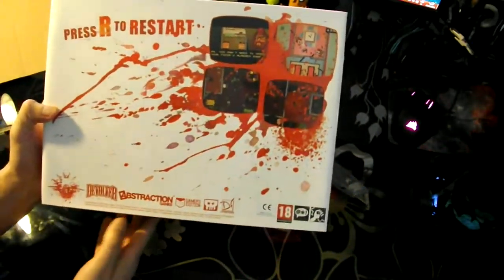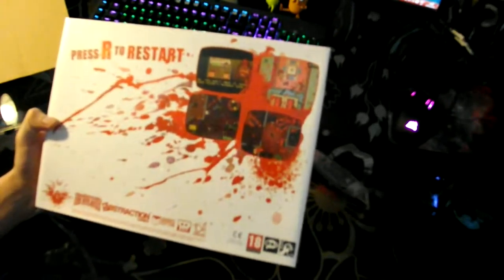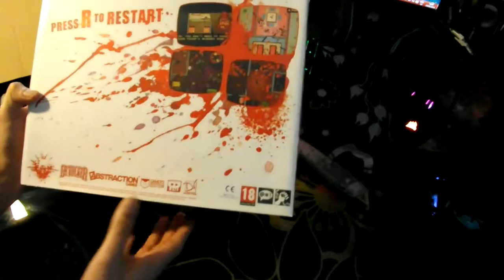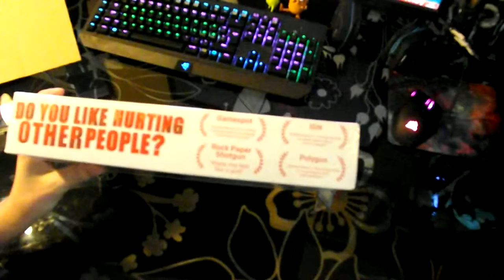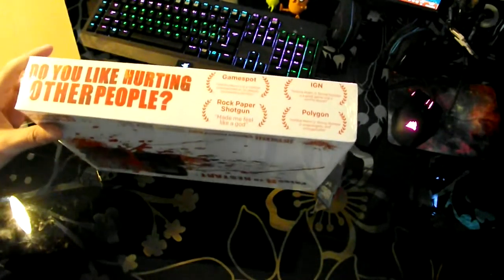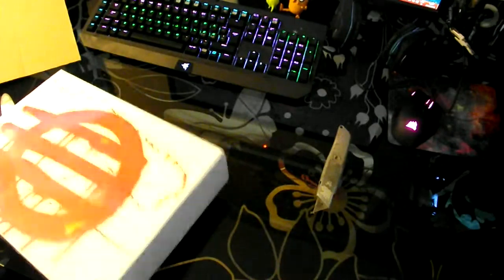And what's around the other side — 'Press R to restart!' Some screenshots, all the things! Here's Gamers Edition, the ones who made this possible. 'Do you like hurting other people?' Well, yes I do! So, let's cut this open!